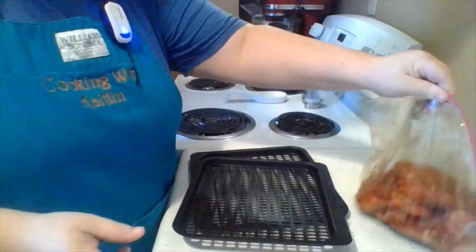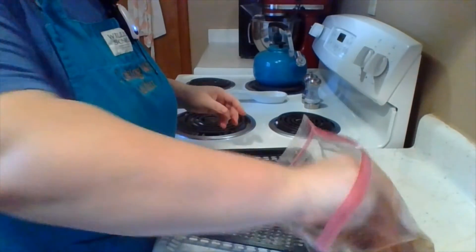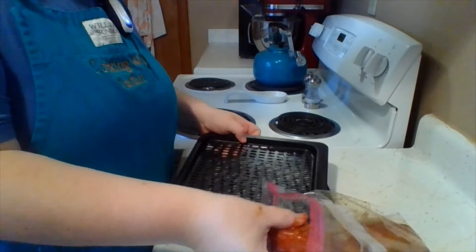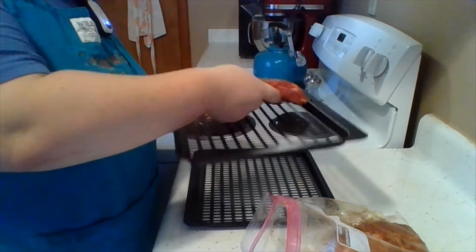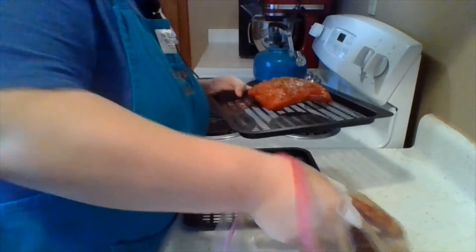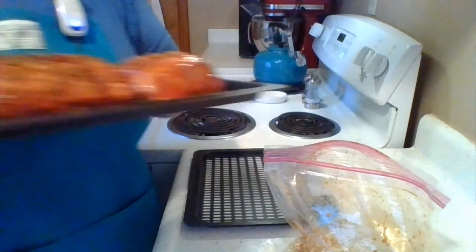Alright, preheating the air fryer to 375 degrees — 15 minutes with the bone side down, then flip them and 10 minutes with the meat side up. In case I forget to show it, just doing it like that. We'll put them in and check back.